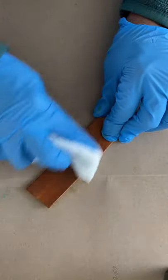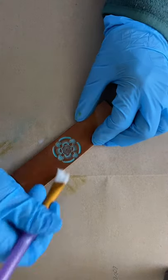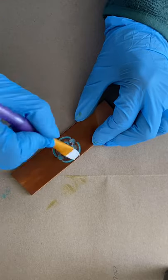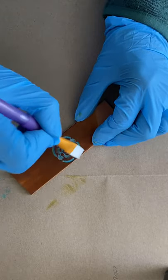After letting it dry thoroughly, I lightly buff it. Then I apply the acrylic finish, making sure to get it into all the little stamped areas as well.